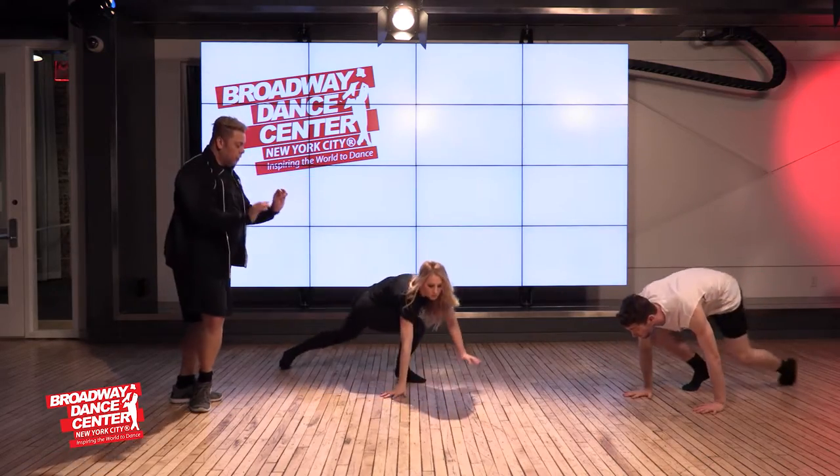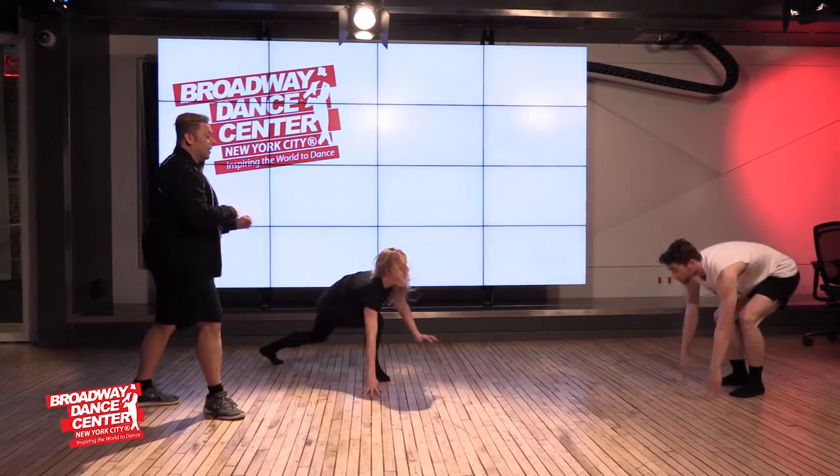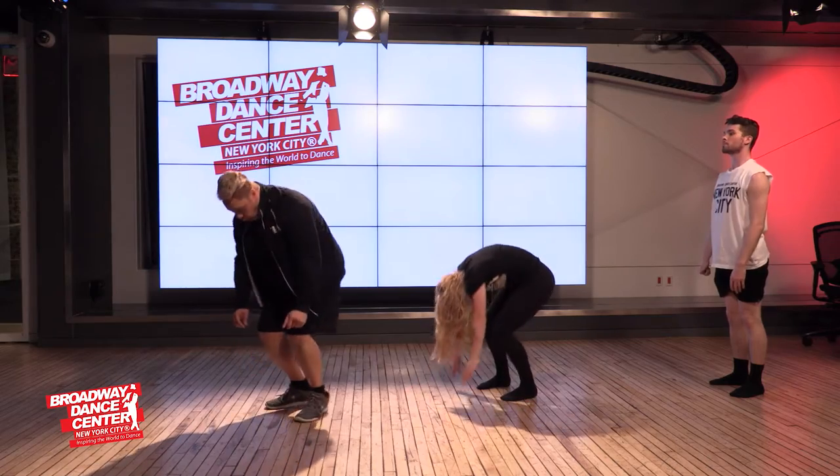The right arm comes all the way up through. You're going to jump your hands down, slide across, and then roll it up.